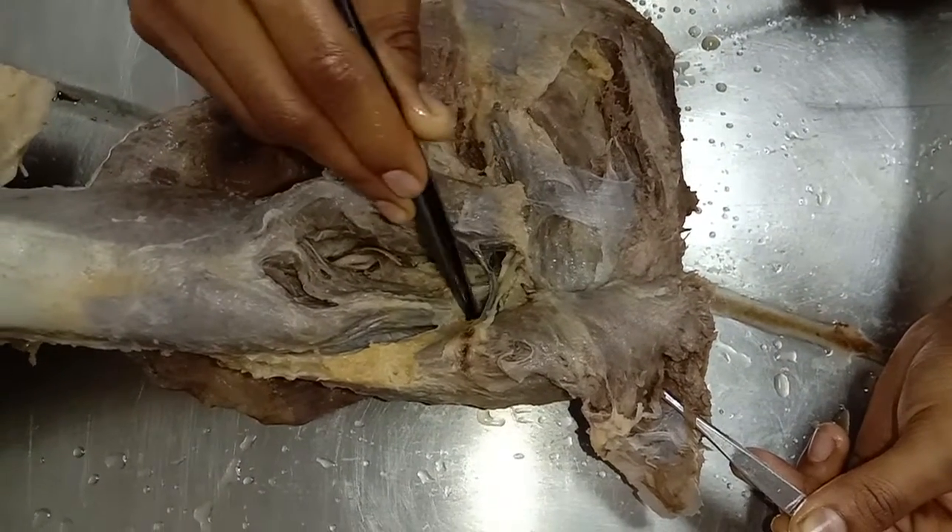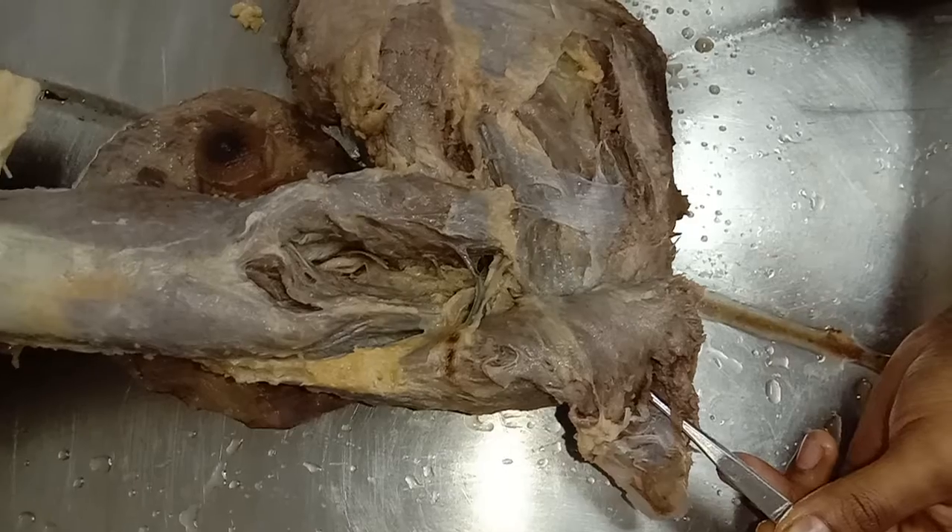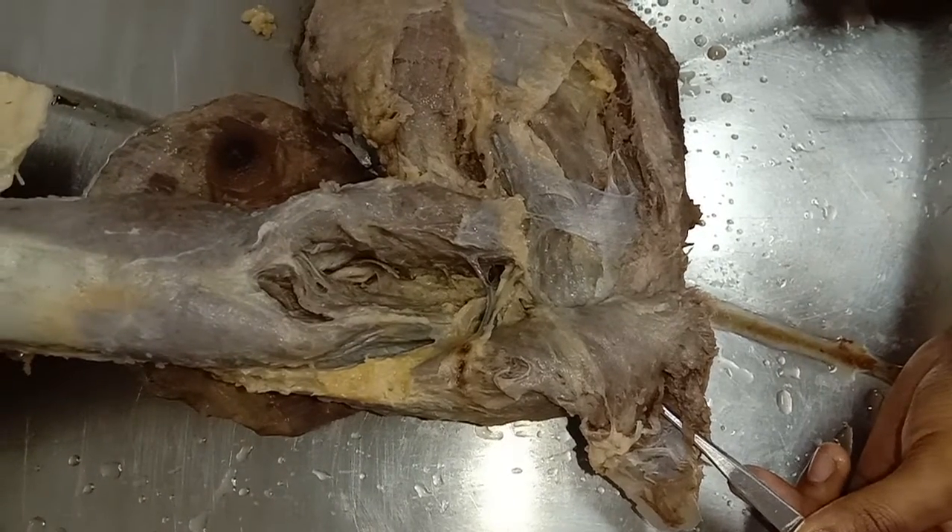The medial head arises from the posterior surface of the lower half of the shaft of the humerus, below the spiral groove.